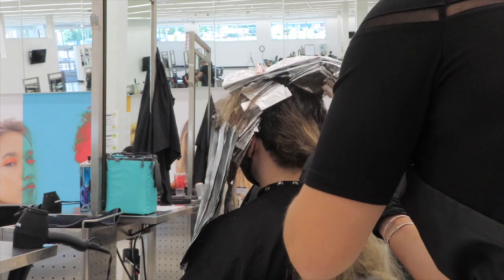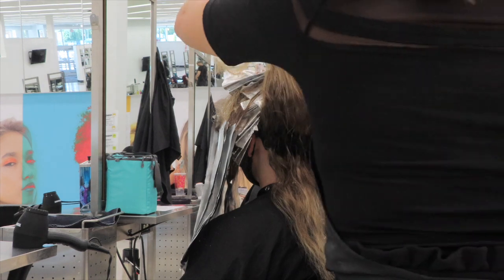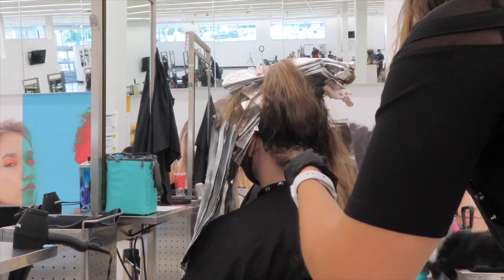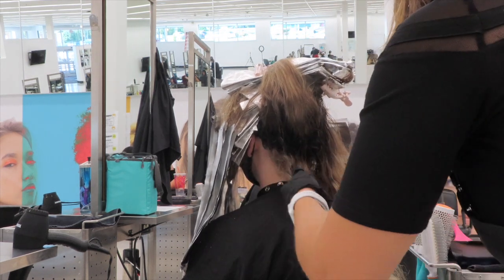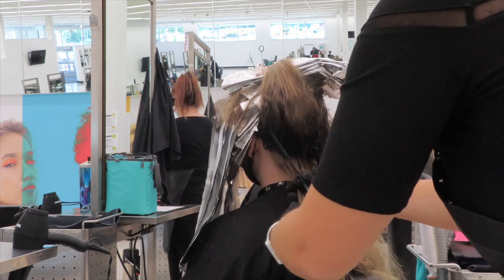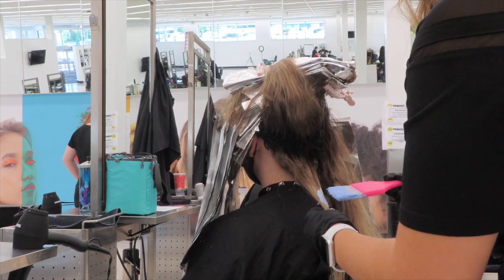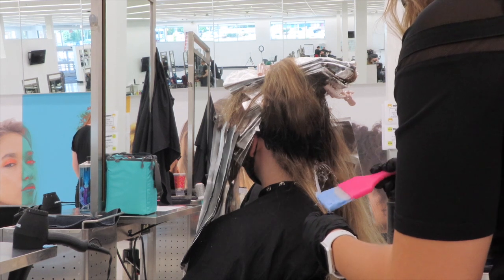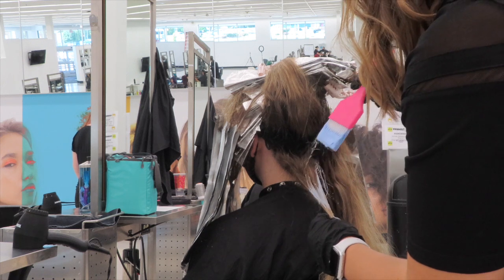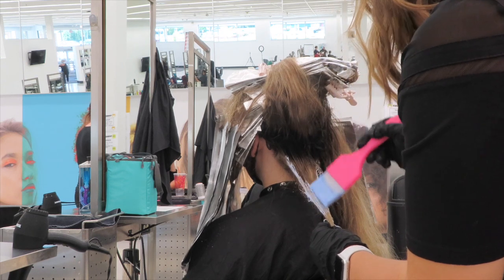Now that the classic half head section is completed, I can finally move on to the balayage portion of this technique. I broke up the back section of the hair into two quadrants — left and right. Starting in the left quadrant, taking a diagonal back section from the bottom, I'm basically just going to be hand painting, doing some V's, using my Fromm balayage brush to make it easier. I'm making sure I get a very nice seamless blend as well as fully saturating to get evenness.